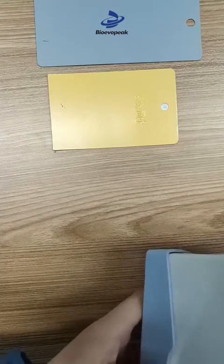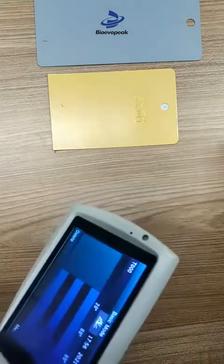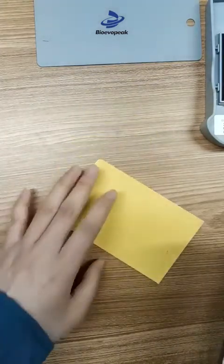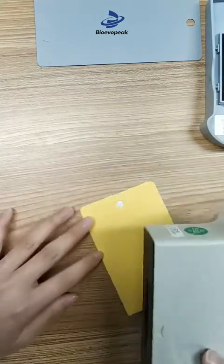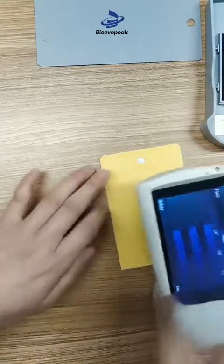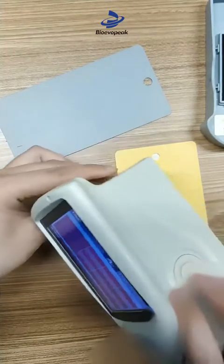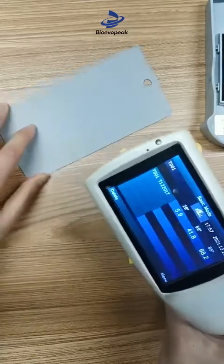Put away the calibration plate. Then place the instrument on the sample and cover the sample. Press the button and now we can see the result.